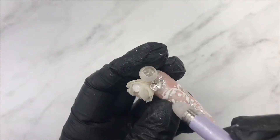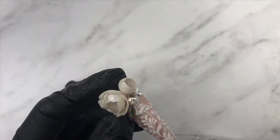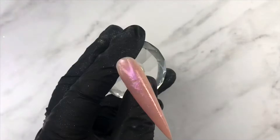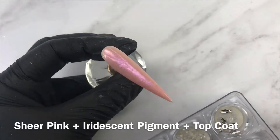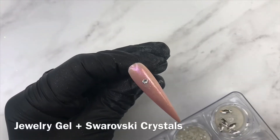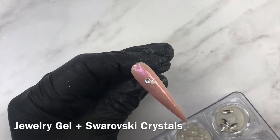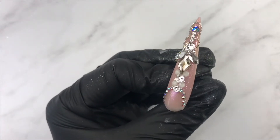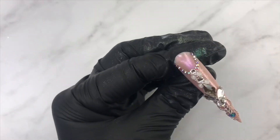Don't forget to add Swarovski crystals for a more elevated look. Any crystal lover would love some jewelry illusion, and Swarovski crystals are the perfect product to create this look. It's like little jewelry for your nails!